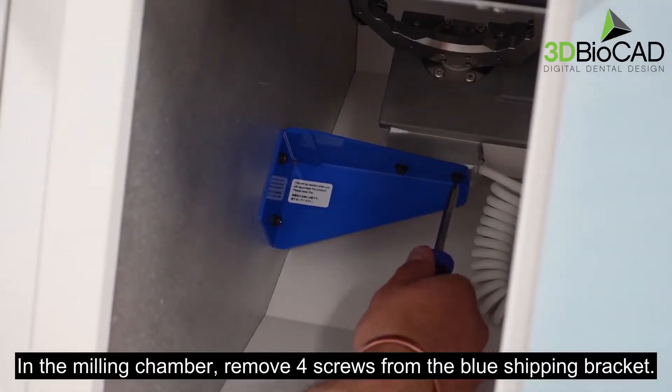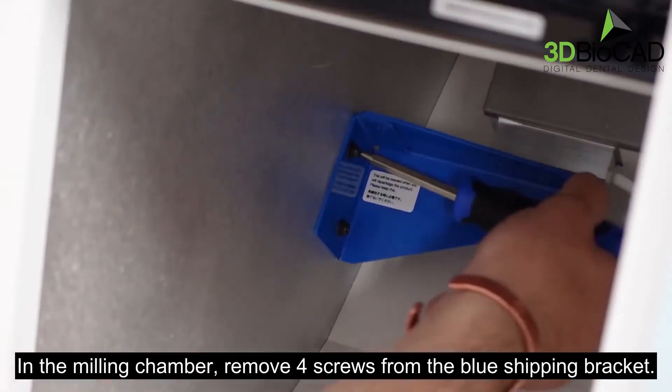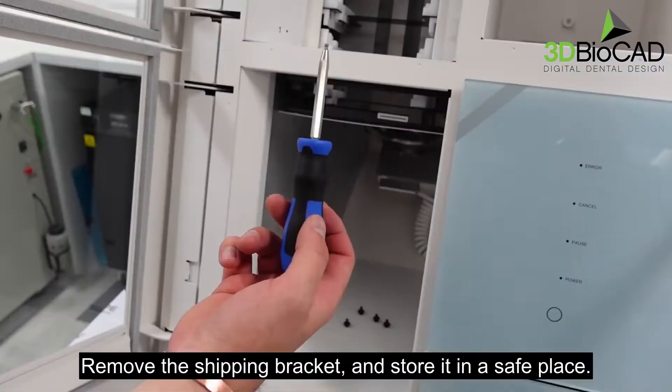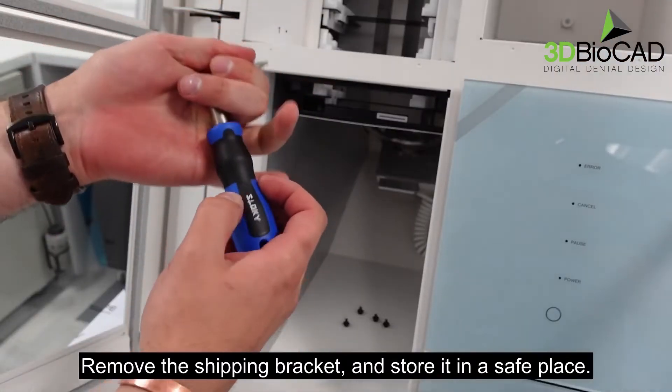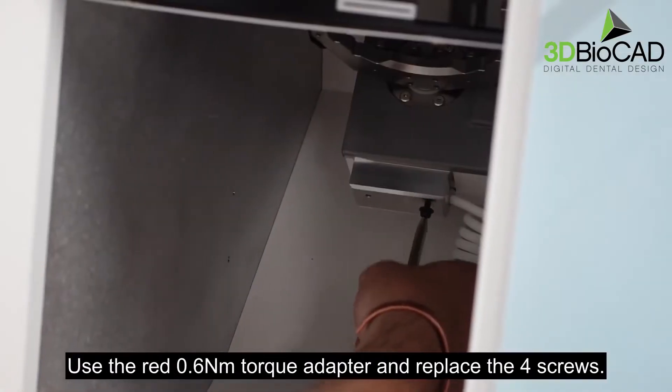In the milling chamber, remove four screws from the blue shipping bracket. Remove the shipping bracket and store it in a safe place. Use the red 0.6 Nm torque adapter and replace the four screws.